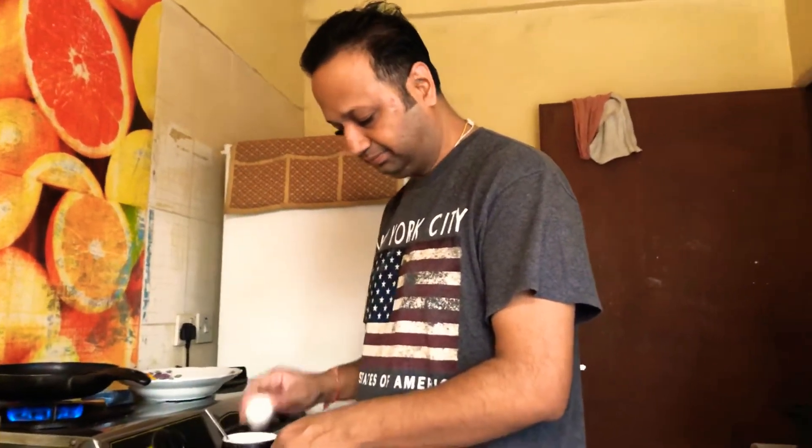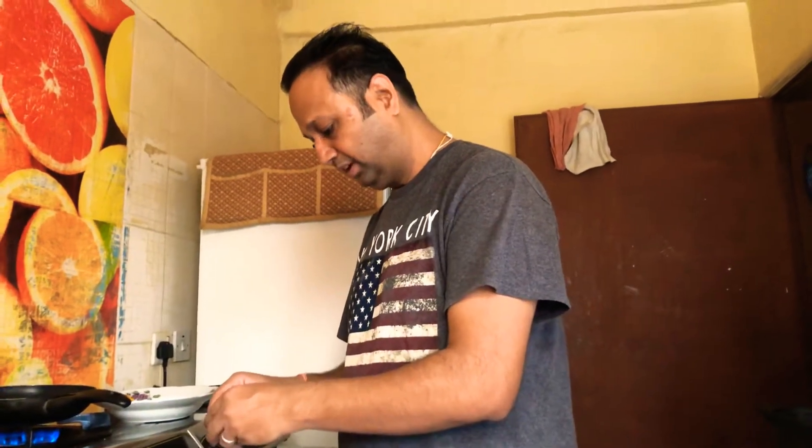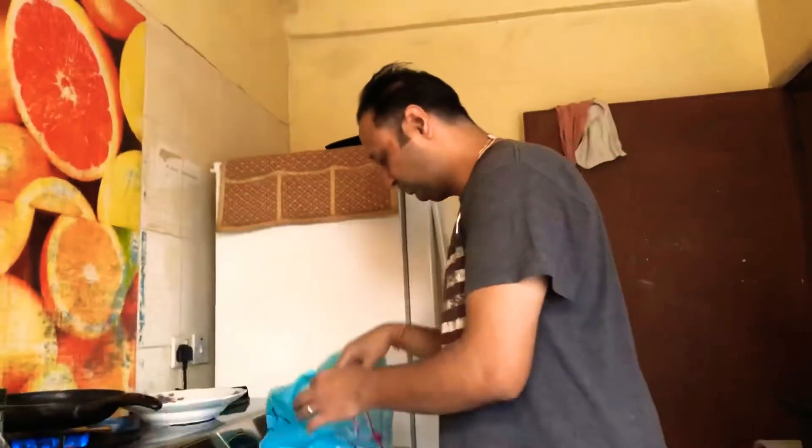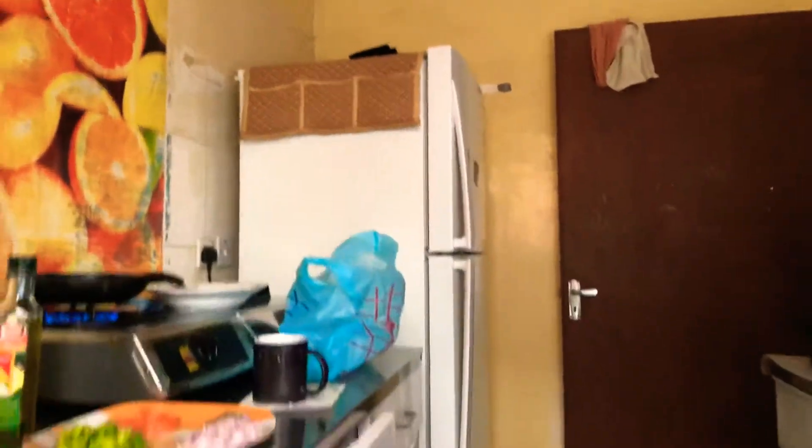Hi guys, hope you all are doing well and enjoying this partial lockdown.